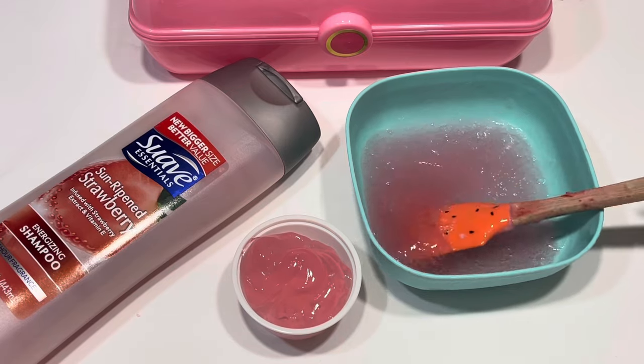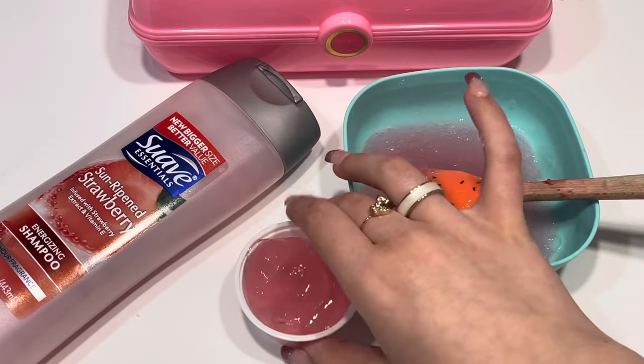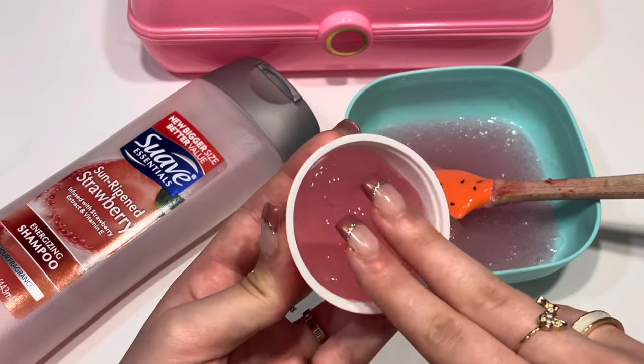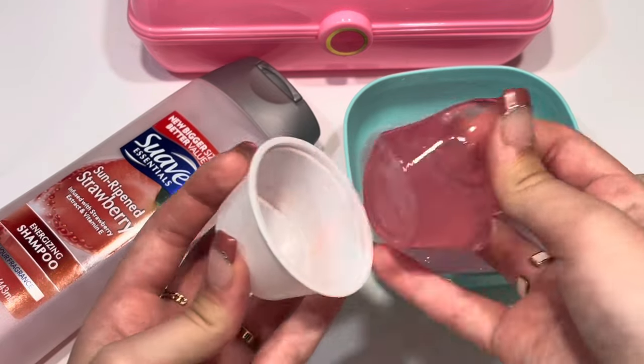You can either do it the way where you just mix it for five minutes and it turns into goo, or you can try putting it into the fridge for 30 minutes to an hour and it will turn into a super awesome slime consistency like this.